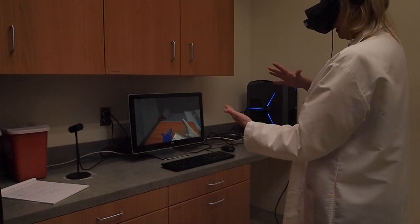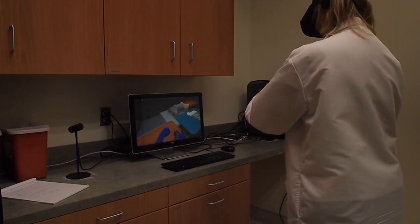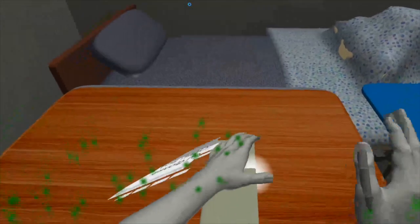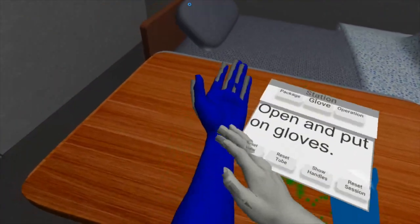Put on the left glove — letting go of it is what puts it on your hand. Then put on the right glove. Here it is again: left glove, then right glove.